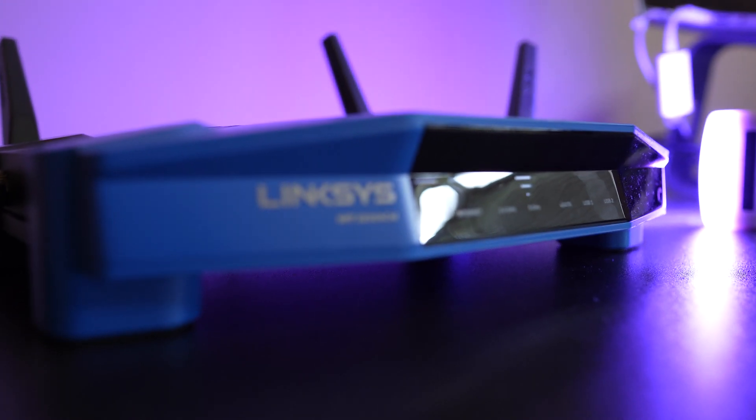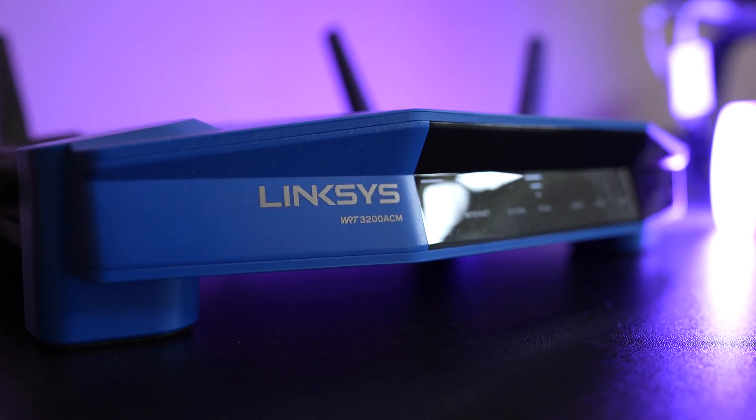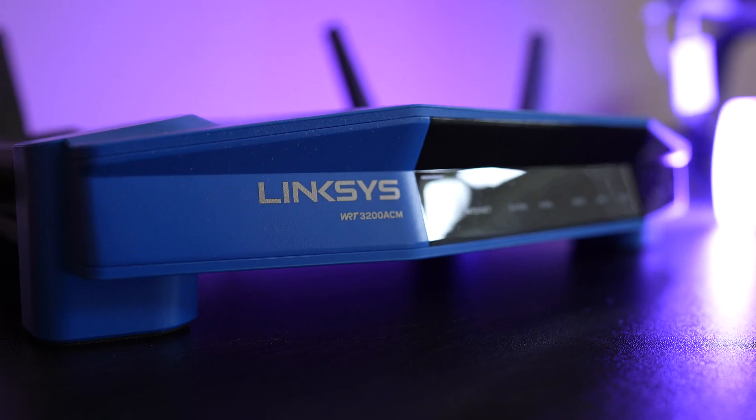I was not able to set up the router with my Xfinity modem in bridge mode. For some reason, when I put the Xfinity modem into bridge mode, it kept dropping the network connection it was sending to the Linksys router. I think this is an issue with the Xfinity modem and not a problem with the Linksys router. So once I figured that out, I redid the setup process and created a separate network — my normal wifi through the Xfinity modem, plus the VPN-specific network as well.